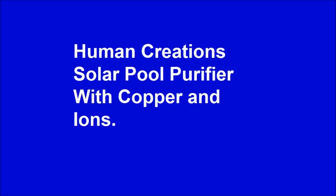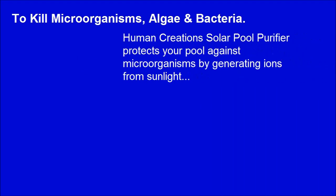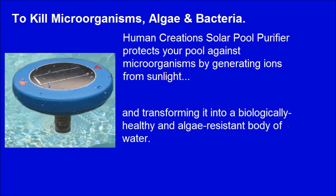Human Creations Solar Pool Purifier with Proper N Ions protects your pool against microorganisms by generating ions from sunlight, and transforming it into a biologically healthy and algae-resistant body of water.